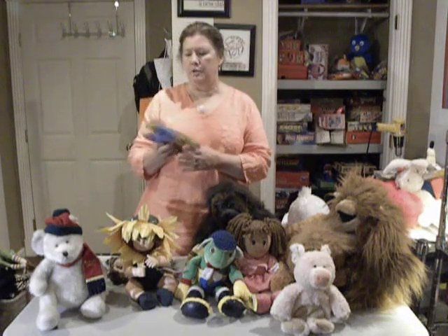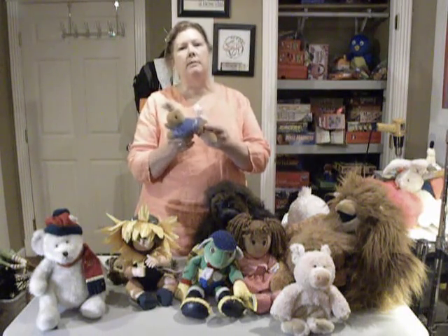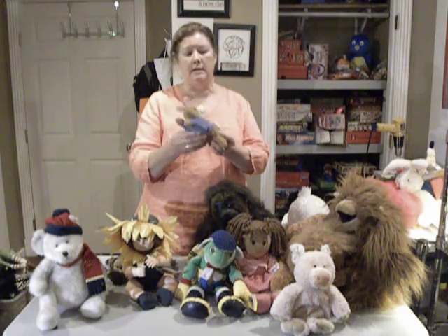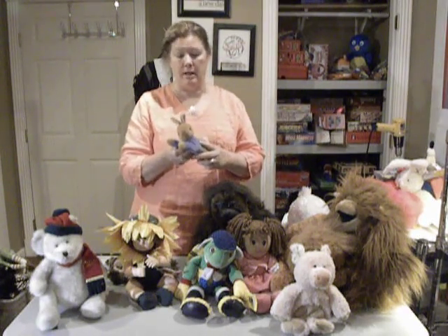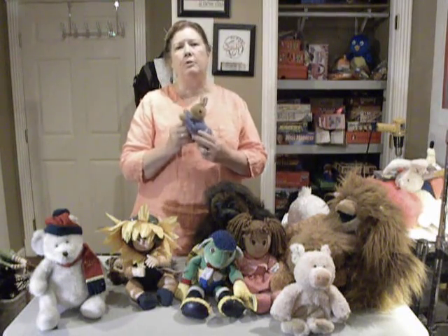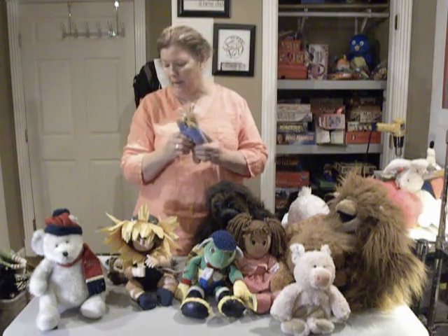One thing we're doing with some of these smaller plush animals is we're going to start doing some bundling. This one right here is Peter from Peter Rabbit — he's very well made, really nice, and I fell in love with him because he's so cute. I'm going to look for one of the groups of Peter Rabbit books and sell it with the bear as a bundle. Little children love to be read to while they hold the character, so it will do really well as a gift item.